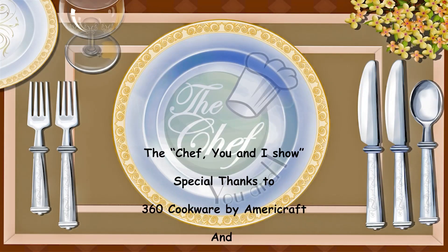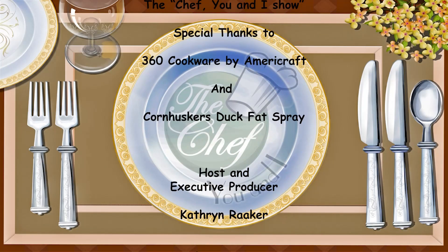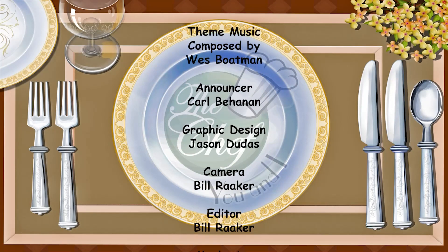Thanks for joining us on The Chef You and I show today. We'll be back next week with another great and healthy recipe. Don't forget to visit our website, thechefuni.com, for all of our featured recipes and cooking tips.